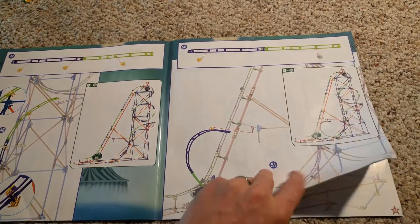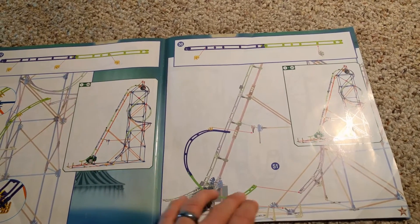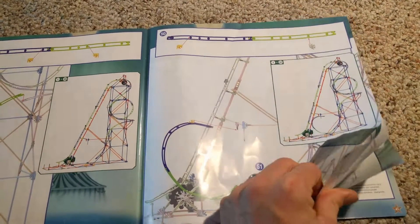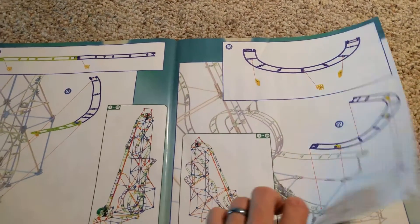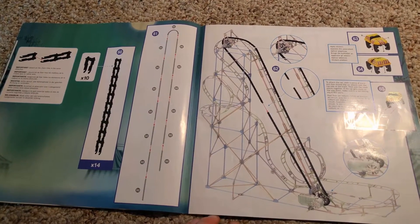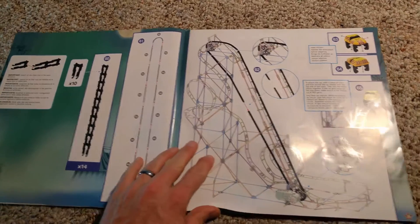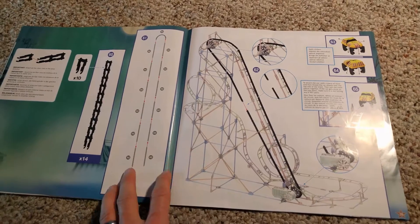They do look very complex later on, but that's after everything has been put together. And you can see that even in the later pages you have it showing you just two easy simple steps. It makes it really easy. Actually my six year old was able to put this together all by himself. He did it in probably two sessions of probably two hours a piece, so a total of about four hours that he was working on it.